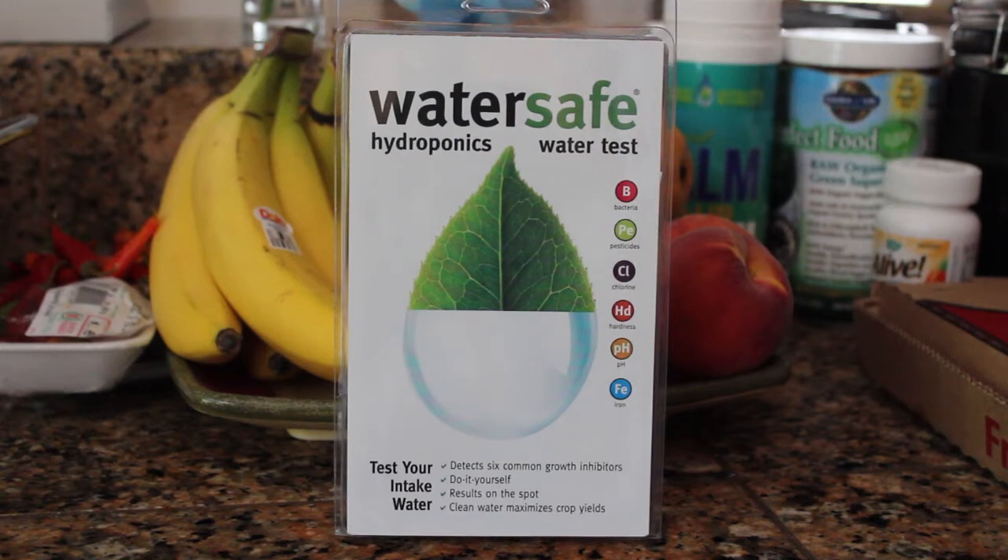The reason I didn't like mine originally was because the PPM was too high. But what this test does — and it only costs $30 if I recall — is it tests for bacteria, pesticides, chlorine, the hardness of your water, the pH, and its iron content. So these are all really great things to know, and for $30 it's a steal. Let's go ahead and open this thing up and take a look at what my water quality looks like and see how accurate this thing is.